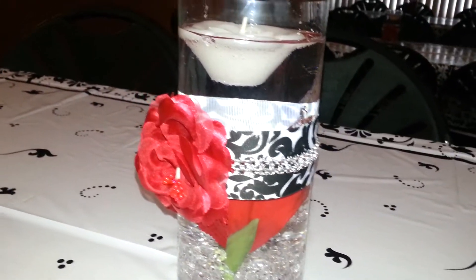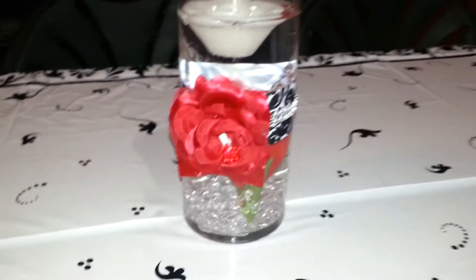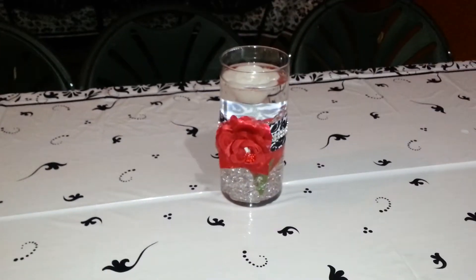It's got the Hobby Lobby ribbon, some bling mesh, and then that's another Hobby Lobby flower, and then the Hobby Lobby floating candle in the top. I think it turned out absolutely gorgeous, so there's that one.